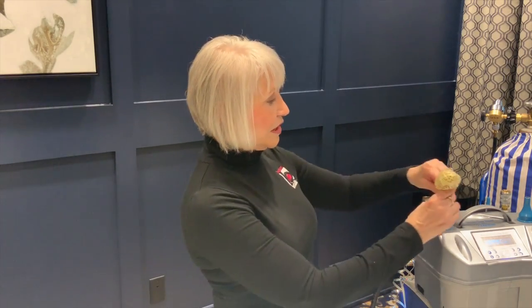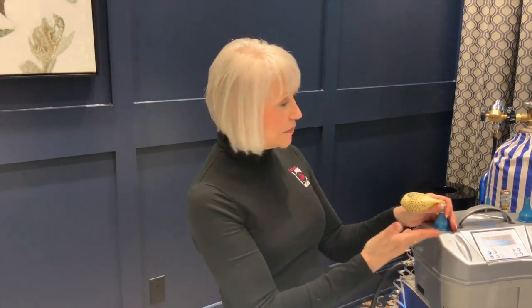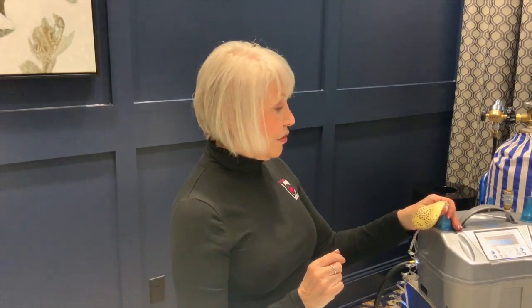Now we're ready to inflate. We're going to do the outside balloon one-third full. I'm using a precision sizer — you can do this on the top of your tank and just eyeball it, but I do like a really uniform look. I think it's a little more professional. So we're going to inflate with helium.